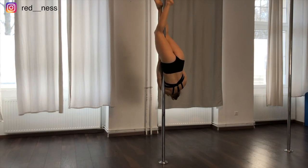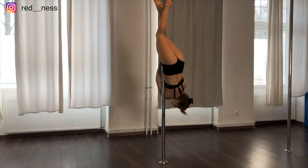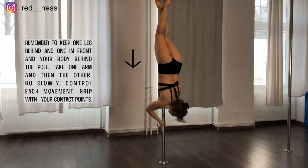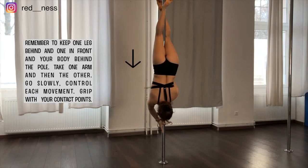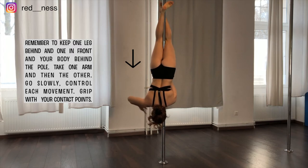Remember to always keep one leg in front and one leg behind and to grip very hard with your legs. They are your contact points so you really need to squeeze very hard and grip them into the pole. Take your body behind the pole, leave your chest up, look into the floor, and lift your hands straight to the sides.